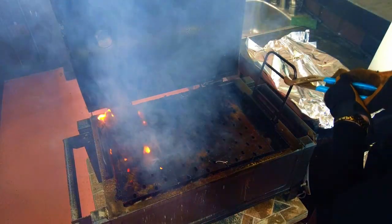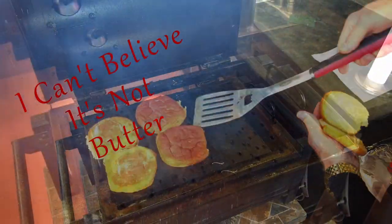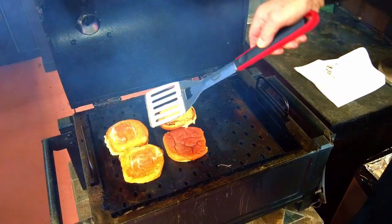To toast the buns, I'll lower the charcoal tray near the lowest setting. Leave the lid open while cooking the buns because they cook quick. Give the buns a spray with I Can't Believe It's Not Butter and toast for a few seconds on each side.